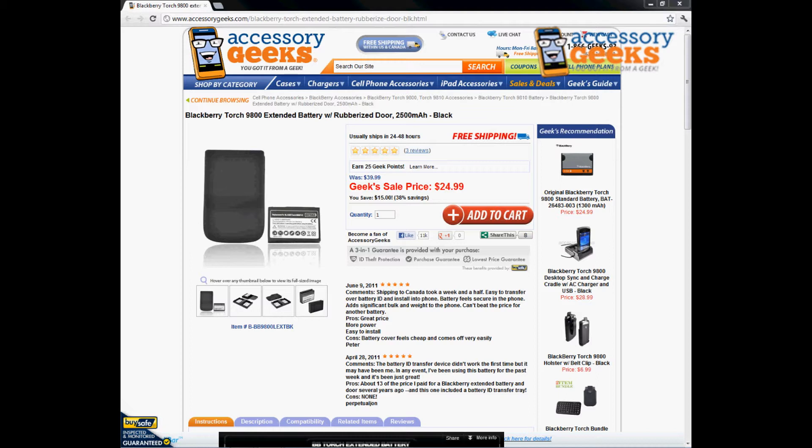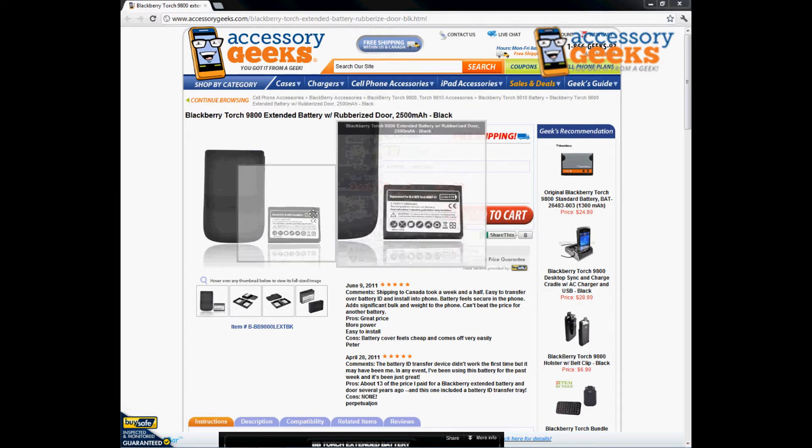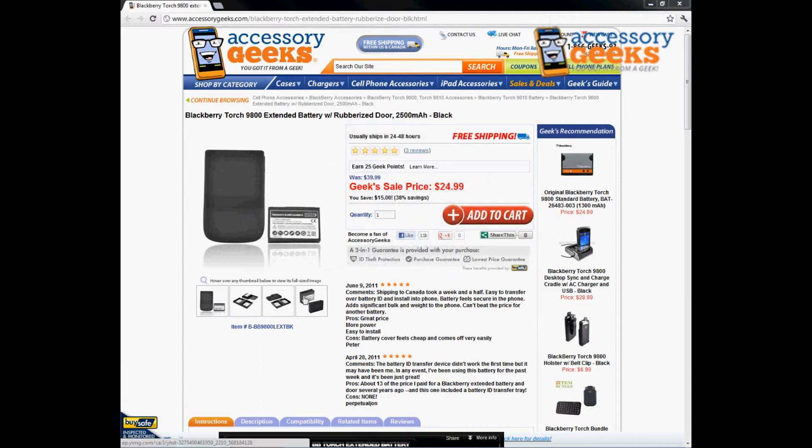Hey, what's up guys, it's JJM Geek here with accessorygeeks.com. Today I'm going to be doing a product review for the BlackBerry Torch 9800 extended battery with rubberized door — 2500 milliamp in black. The milliamp rating indicates your battery life; the larger the milliamp number, the longer the battery life. 2500 is a lot higher than the original battery your phone comes with.